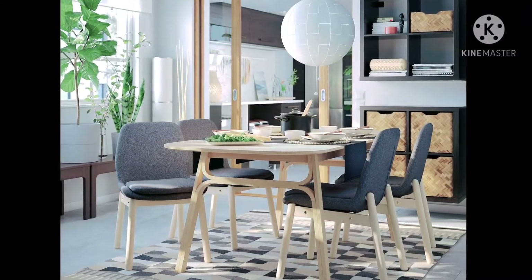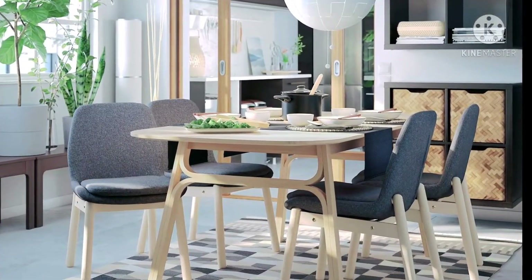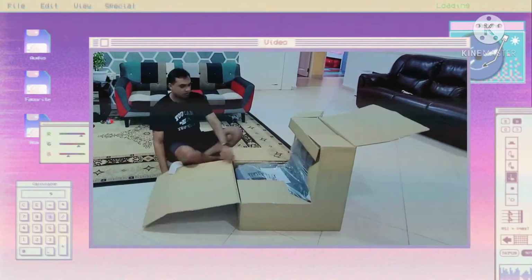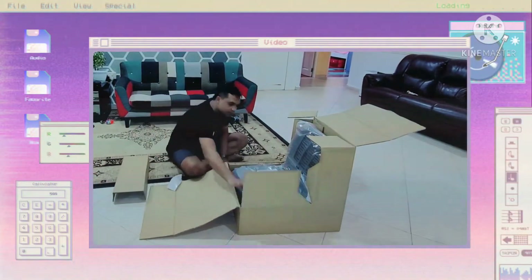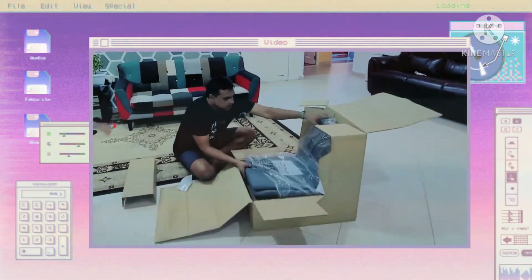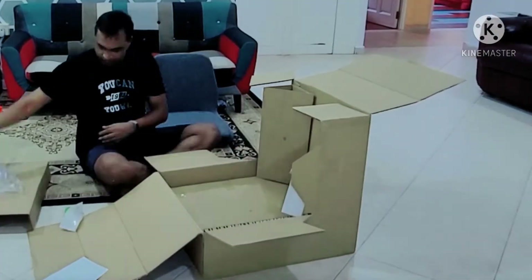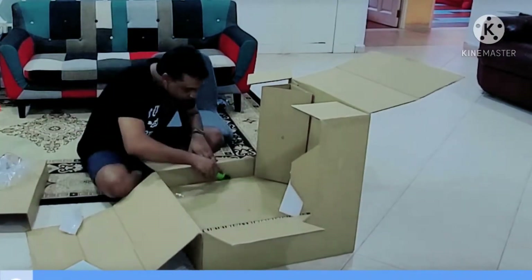Hi friends, this is Priyanka, welcome back to my channel. You can see these chairs — I bought one of those, and this video is all about how it got unboxed and how it got installed. I didn't really want to make this video since it's a very short video and it's just a chair.